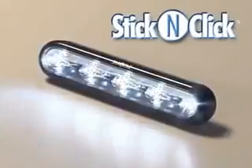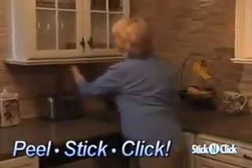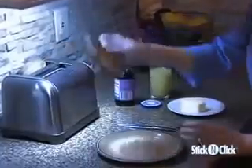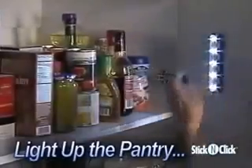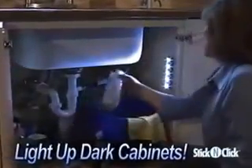Introducing Stick and Click, the super bright strip lights that are battery powered, so all you do is just peel, stick, and click to add light anywhere you need it. With Stick and Click, your countertop is always nice and bright, making food prep and cooking easier. Stick them in the kitchen pantry to light up everything inside, or stick them under your sink to light up dark cabinets and make everything easier to find.